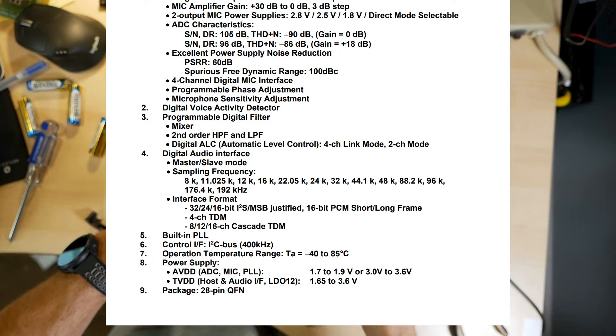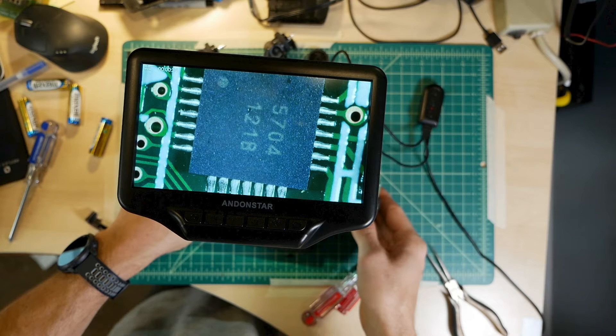These are the analog-to-digital converters. I'll be honest, I'm not familiar with this chipmaker, and I was expecting to see a TI-branded chip or similar for the ADCs. Please leave a comment below if you're familiar with these, and if the AK5704 is a good ADC, or something Tascam had to compromise on because of the chip shortage.